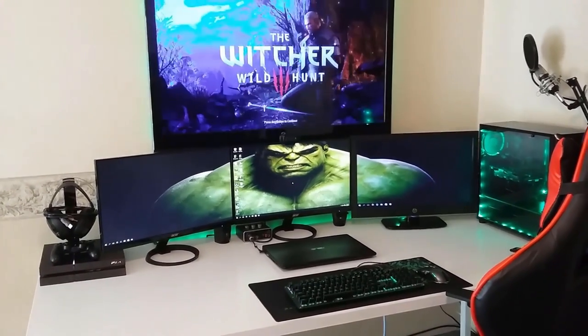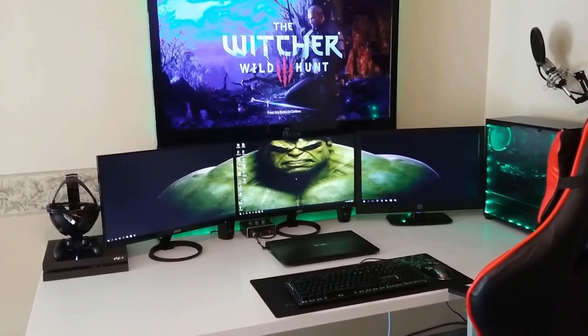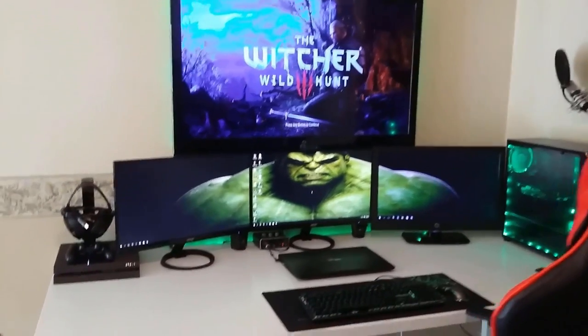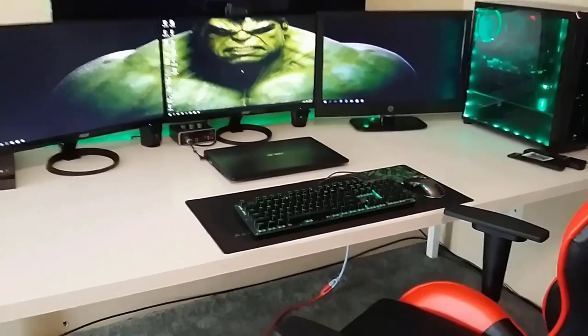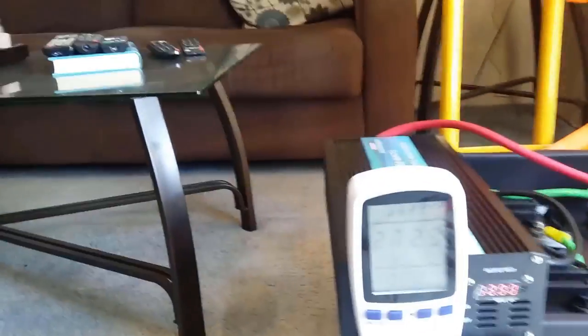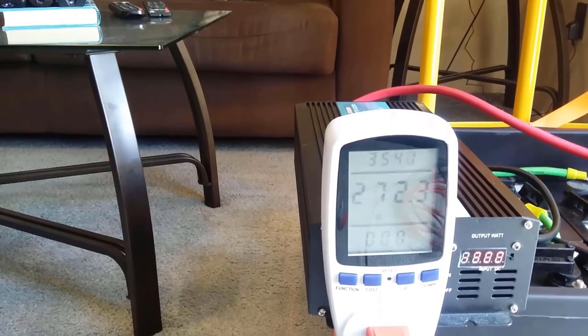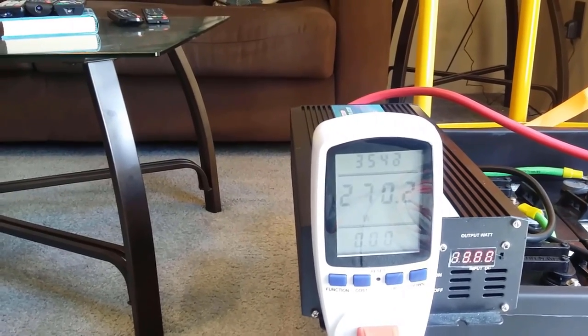So let's turn on the PS4 and the TV and see how much more power that takes. With everything on my desk connected and turned on, we're pulling 272, 273 watts. So the PlayStation 4 and the TV adds about 150 watts.